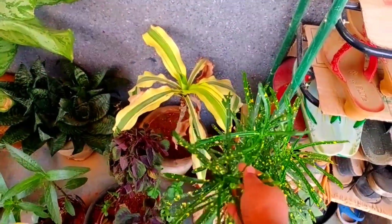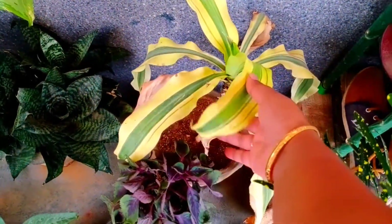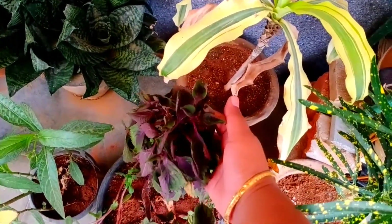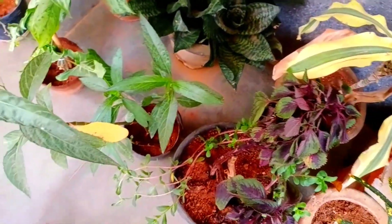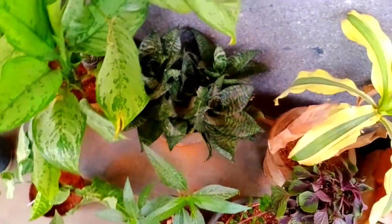I will show you how to cook the kitchen recipe. This is a soup. This is a mixture of the mixture.